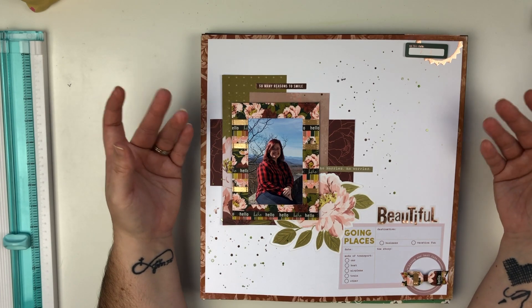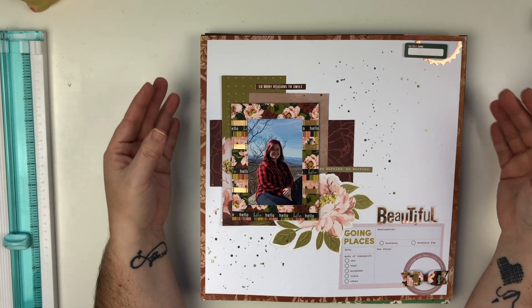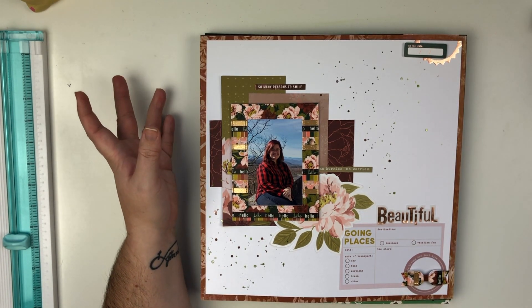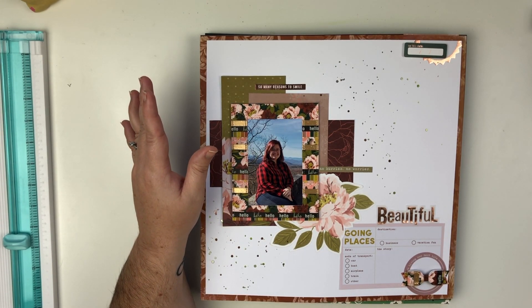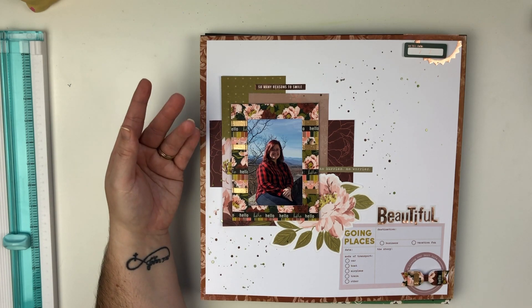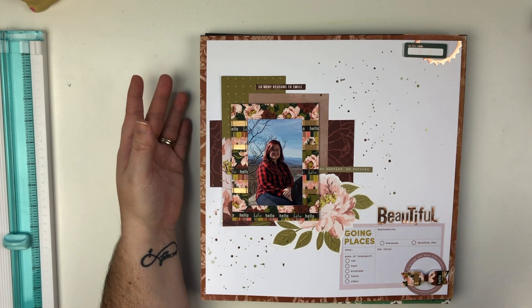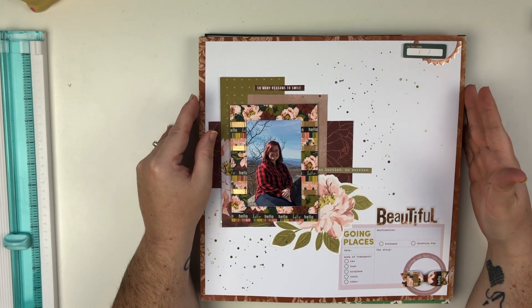We do a lot over there and it's a lot of fun. If there is a YouTube video for the layout I will let you know, and if there is no video I will also let you know, because every once in a while I will not film a video for a layout. If it's on Patreon, I will let you know.